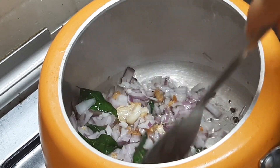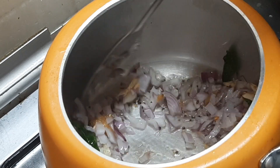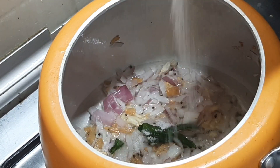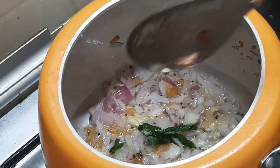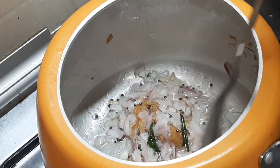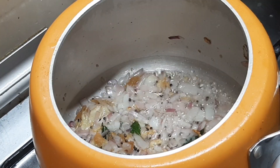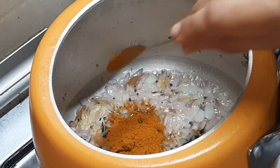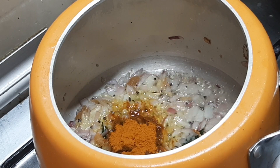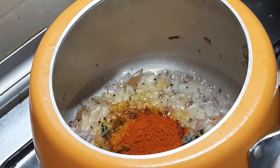I'll make a taste. Add 1 teaspoon of brown color, add 1 teaspoon of salt, add 2 teaspoons of salt.